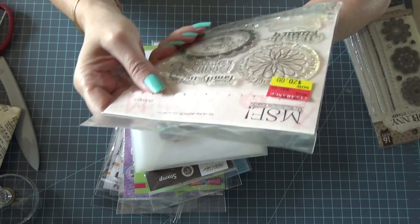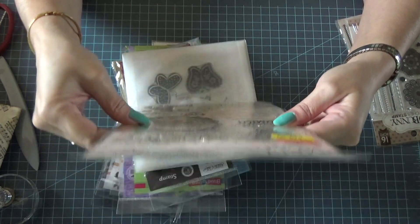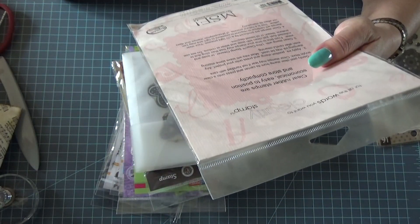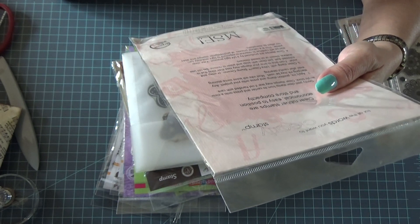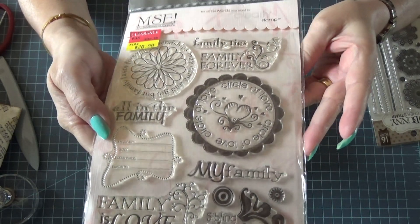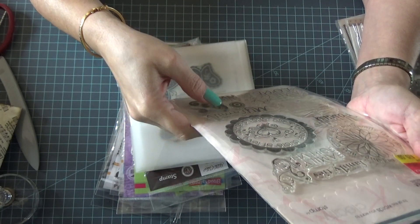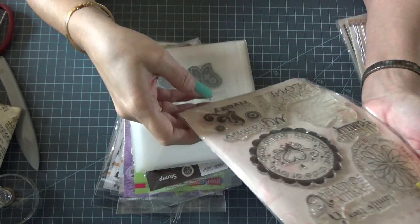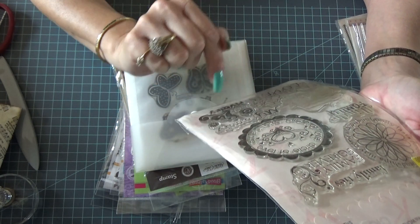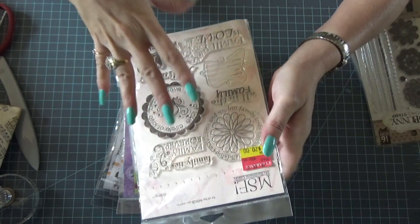This one is My Cinnamates — exactly. I have no idea what it's called, but I don't believe I ever used any of these. It says 'Circle of Love,' 'My Family,' 'Family Is Love,' 'Sibling Rivalry,' a button image, 'All in the Family,' 'Family Ties' — this is all about family.